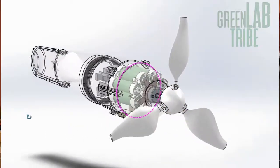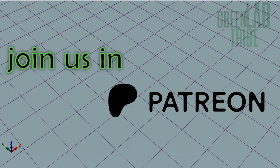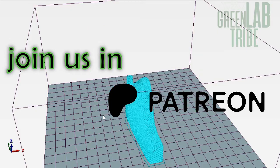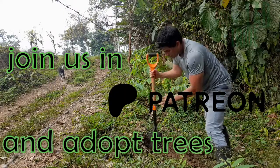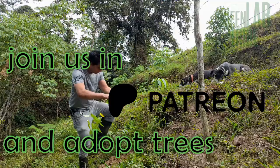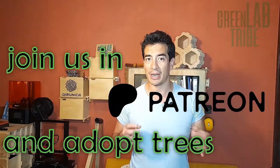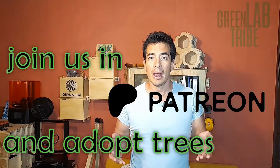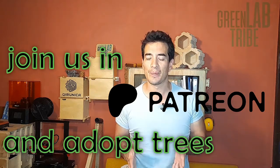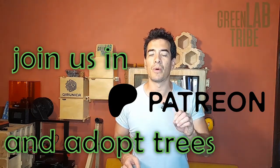But this is Green Lab Tribe, and here we don't just watch — we build. So I wanted to create my own portable wind turbine design. If you like this content, you can join the tribe on Patreon to support this channel. You'll have access to digital files for 3D printing or CNC routing, and most importantly, you'll have the option to support our reforestation program by adopting some trees. The world needs not only green energy and education about it, but also to repopulate the world with trees that can store carbon. I know it's a small community for now, but you can help make it grow — you can be one of the founders.